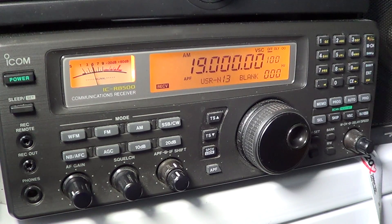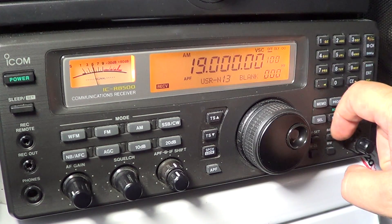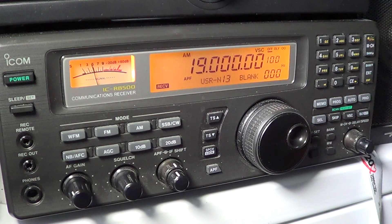Hey there, welcome to this radio related video. This is part of the series where we are tuning the shortwave bands from 3 to 30 MHz, 1 MHz at a time, and of course explaining what we can listen to on each MHz.